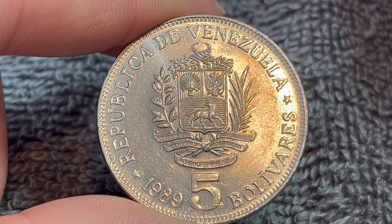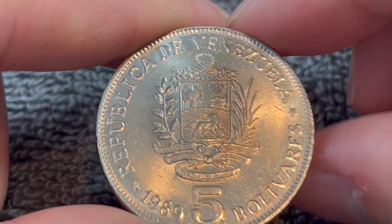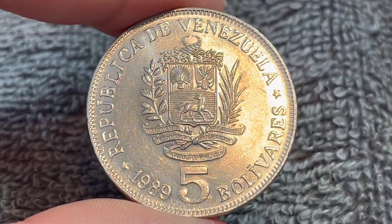This is a nickel-clad steel coin. It weighs 13.5 grams, 30 millimeters in diameter, 2.75 millimeters thick with a reeded edge. So it's a relatively large coin.